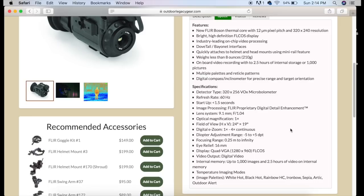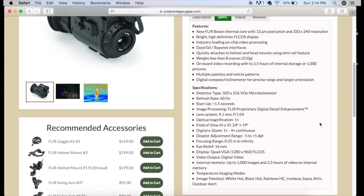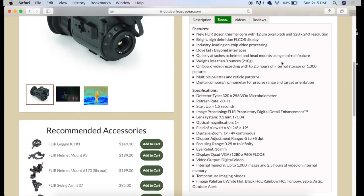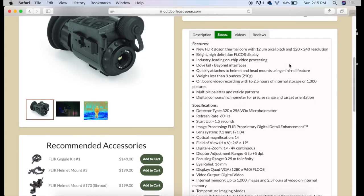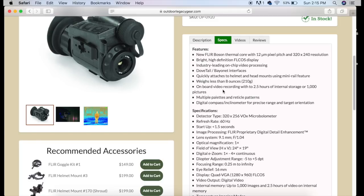There are seven different color palettes: white hot, black hot, rainbow, ironbow, sepia, arctic, and outdoor alert. You're going to get a chance to look at those through the unit itself. Another thing is this unit weighs less than eight ounces, which when you're talking about mounting this on a helmet or a different type of head mount, that means a lot. You want to make sure this is as lightweight as possible so it's not weighing down the front of that helmet and pulling it over your eyes.